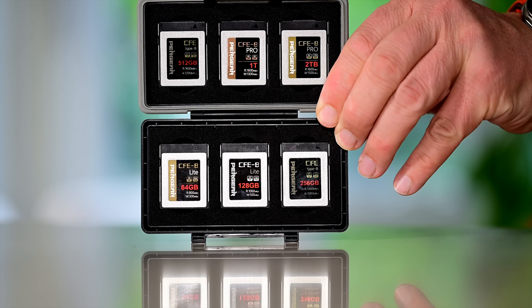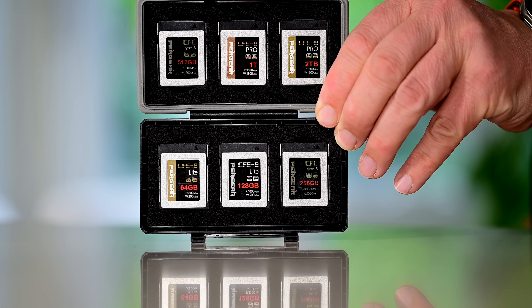Today I want to talk about storage — CFexpress Type B to be precise — and CFexpress Type B from Pergear. I have been very fortunate to collaborate with Pergear for almost three years. They have sent me all sorts of cards to test and review, and I can say absolutely unequivocally I have never had a CFexpress Type B Pergear card fail.